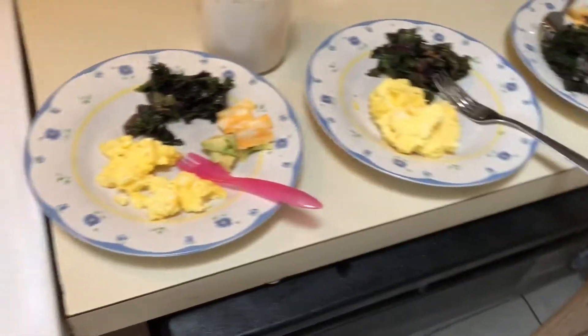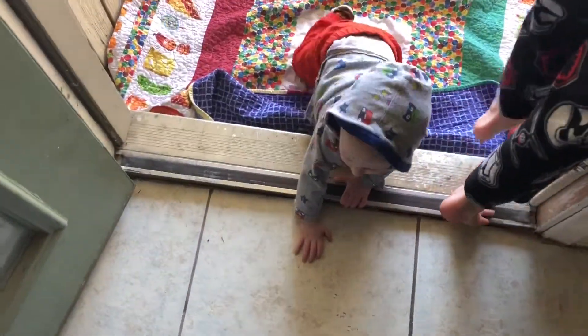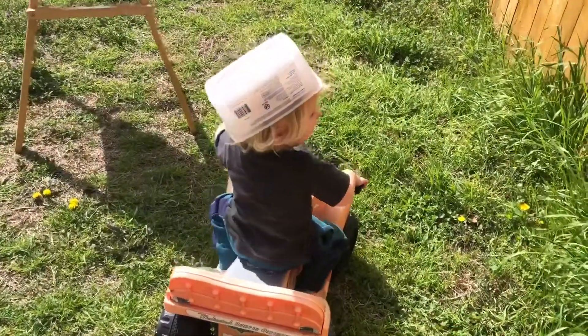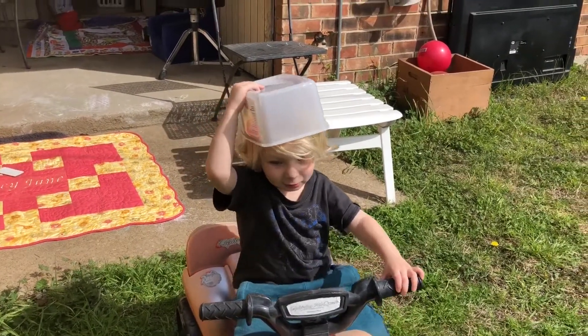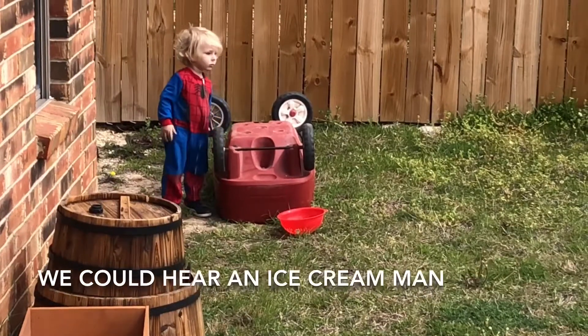Breakfast is ready! Colin, Evan — the slightly picky eater — me, and baby. He was sitting on his car and had a box on his head. There he is wearing his hat. You stay crawling because it's concrete, okay? He's ringing his bell on the next street over.